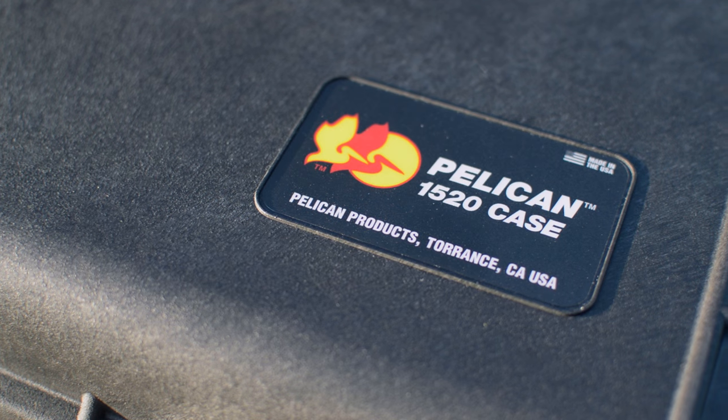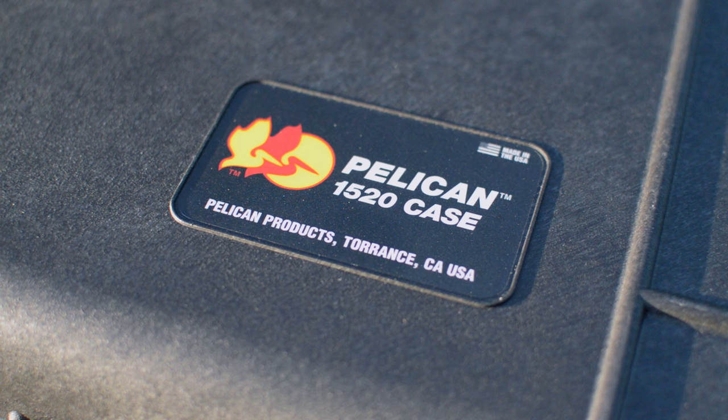What's going on everyone, it's Steven here, and I've got a quick product review for you. This time I'll be covering the 1520 medium-sized protector case from Pelican.